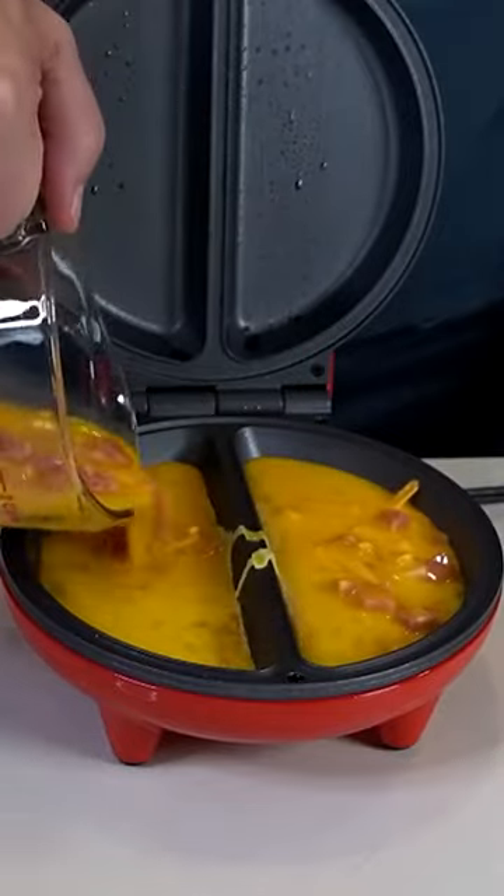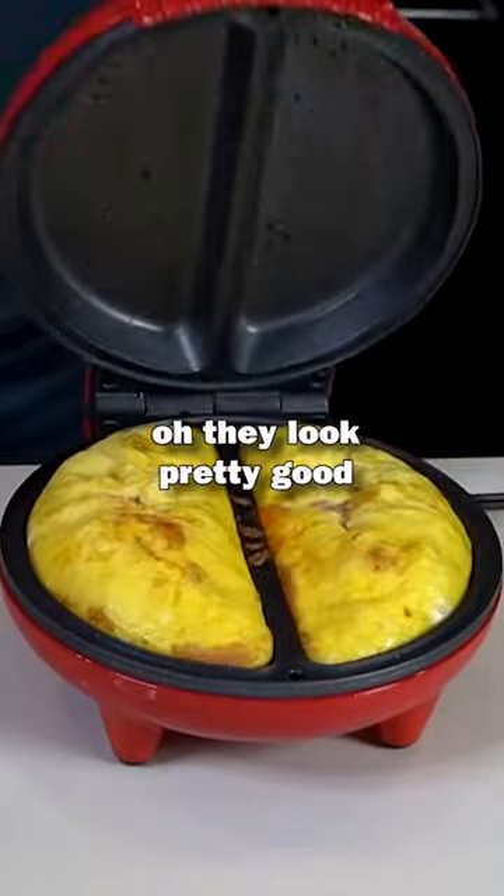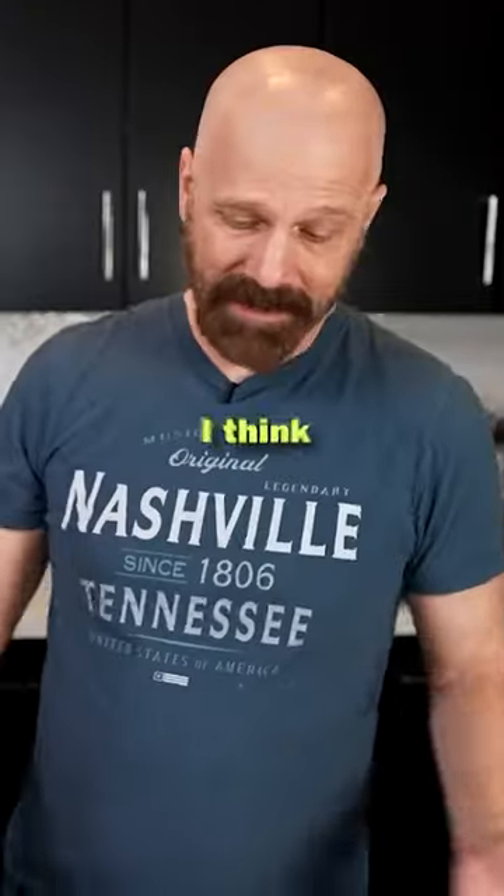Whoa, that's pretty full. They look pretty good. The cheese is nicely melted. Everything seems perfect. Nothing's burnt. I think it did a great job.